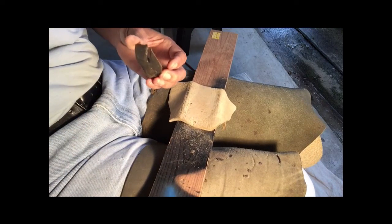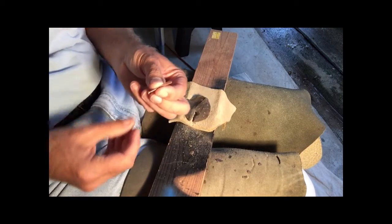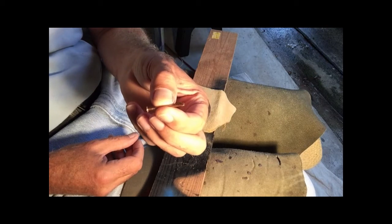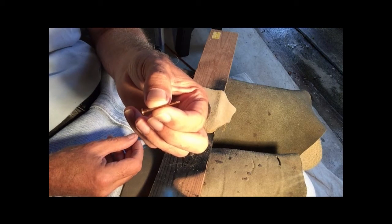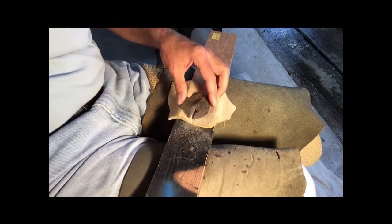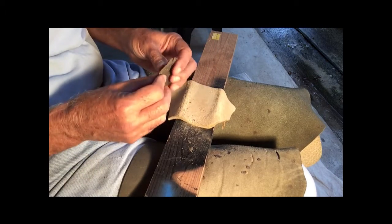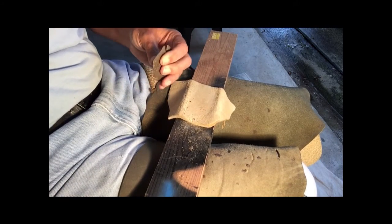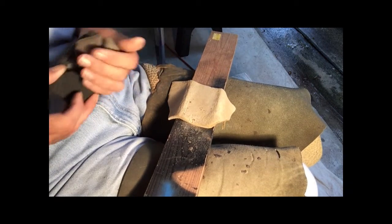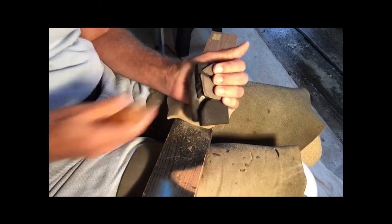I'm going to stop that and show you another little punch. A guy that I have a lot of respect for sometimes uses little punches like this, and there's an advantage to them. They deliver the force rapidly because they're shorter — they don't load up as much. They're good at getting notches without touching the sides.